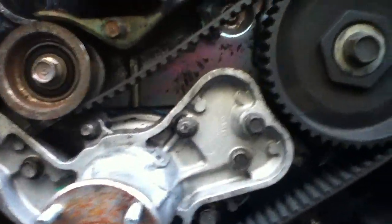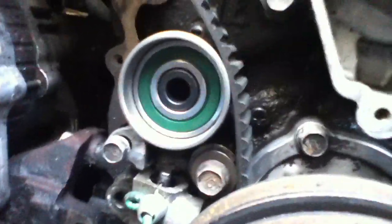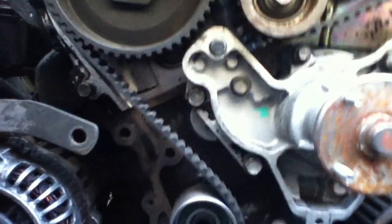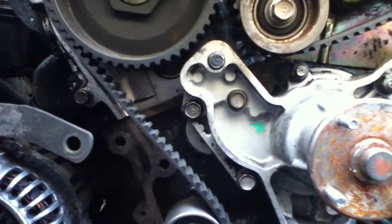I'm more concerned about getting this timing belt tensioned, especially this leg of it and this leg of it — really the whole thing. The tensioner pulley is right here and I'm having trouble tensioning these other two legs. The part where the tensioner pulley is, is no problem, relatively speaking.